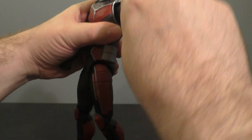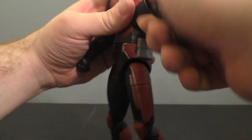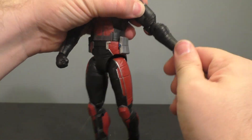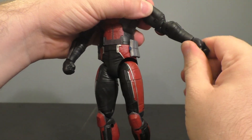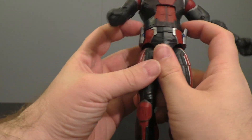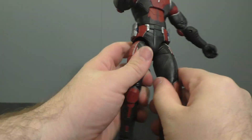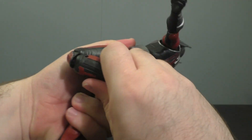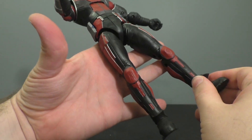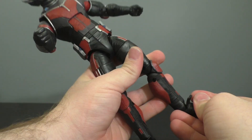The head bends, ratcheted shoulders in and out, up and down, bicep swivel, double-bend elbow, hand swivels at the wrist, ab crunch, waist swivel. You've got little soft bits here to get out of your way. Legs go out in and out, thigh swivel, bends at the knee. I just cut my thumb in there — that hurt like hell. You've got the rocker and the tilt.